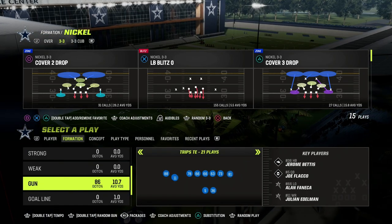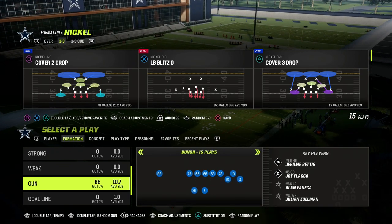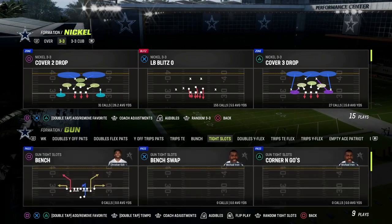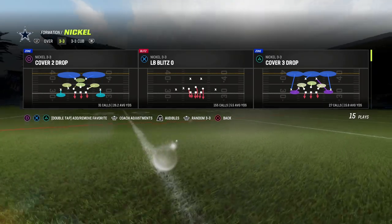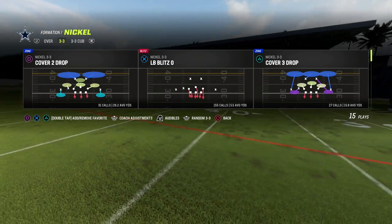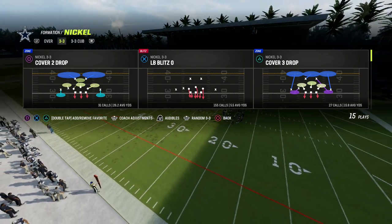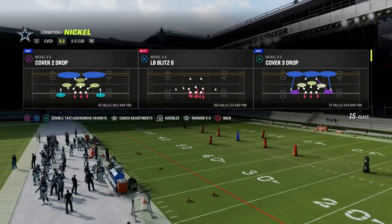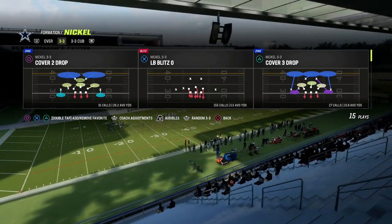I'm going to share the best way I know how to run match cover or man-to-man coverage in Madden 23. It's really effective for guarding a lot of different types of formations. If you want to get my entire 4-6 defensive ebook that explains these principles in depth, make sure you join the Patreon. We've got over 25 different offensive and defensive ebooks — it's only $10 to become a member. The link is down in the description.